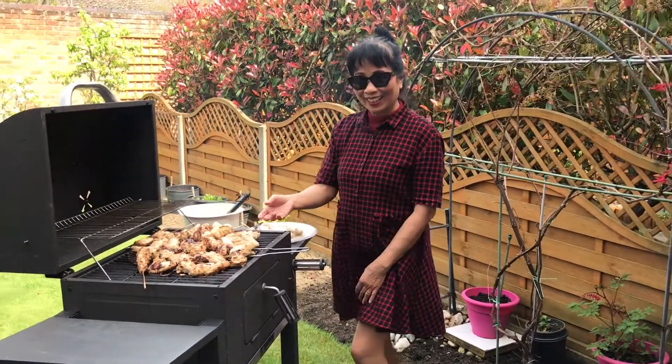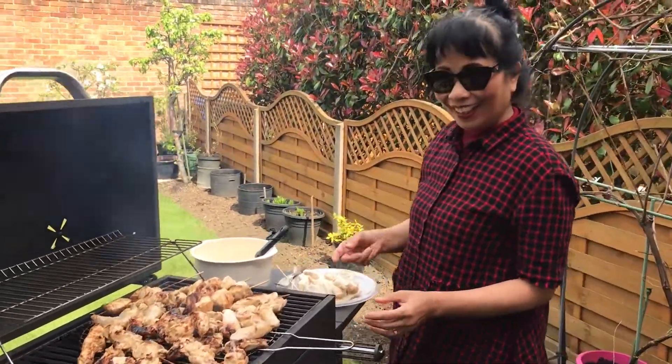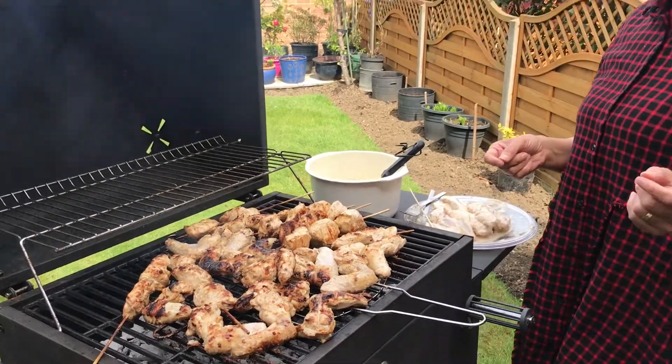Look at those. Smell it. It's really a good smell. Hope you enjoy your Easter Sunday, just like this.